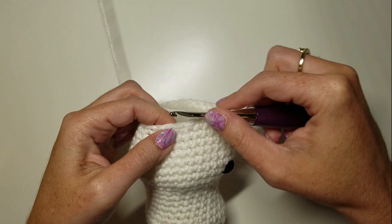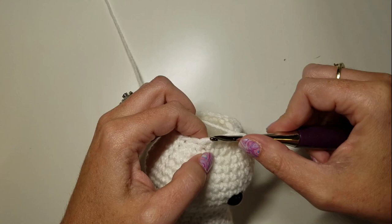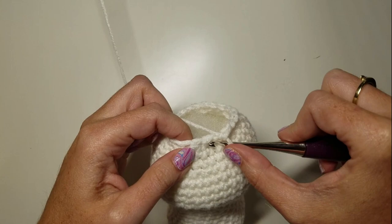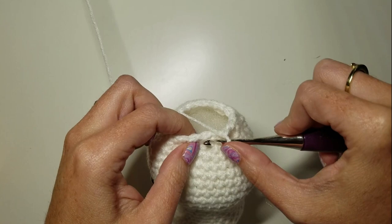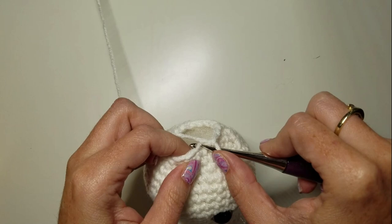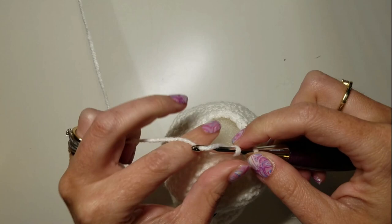Do that again for round 26, this time with two SCs and a decrease, six times. Next round is one SC and a decrease six times — once, twice, three times, four times, five times, and six times.